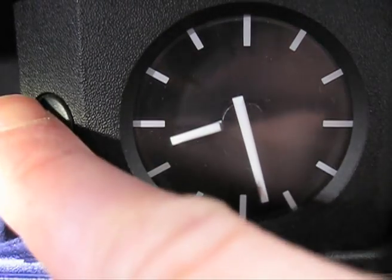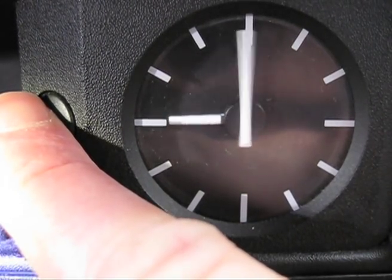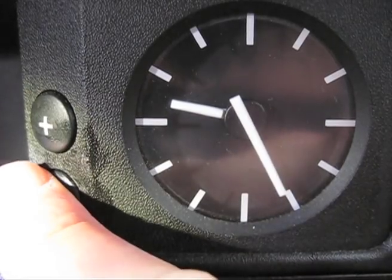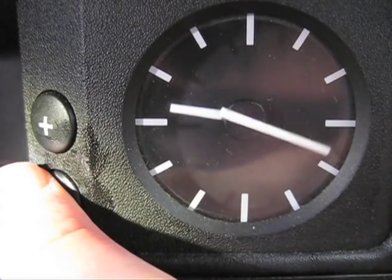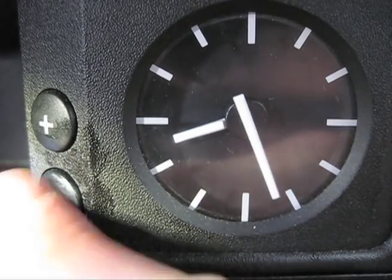Let's do it again — forwards. It gets faster, that's the long way: you hold it, and then back. Excellent.